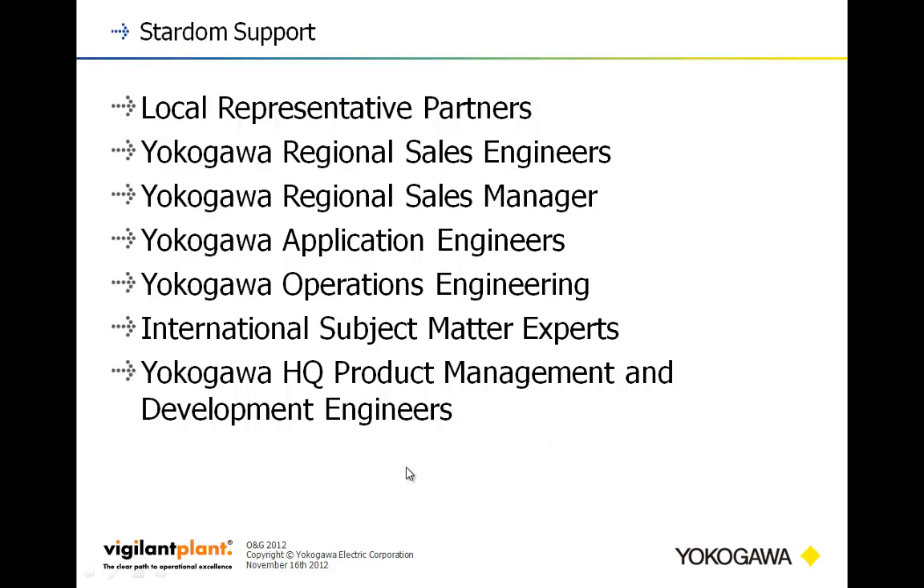That's Stardom — a very flexible process automation controller and remote telemetry unit. You can do everything from redundant I/O to custom deployed applications, with a wide variety of communications to handle just about any type of process engineering challenge you may need. Take care and have a great day.